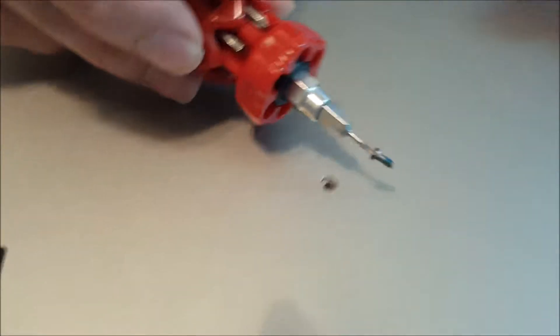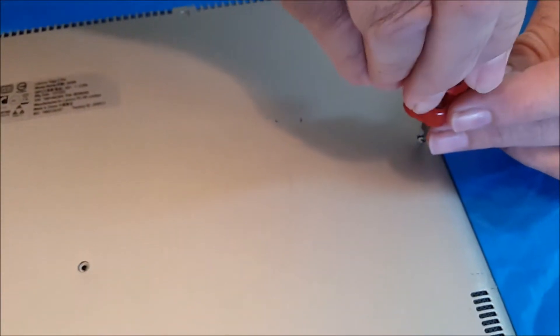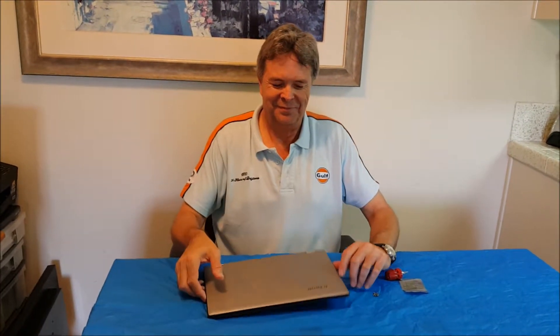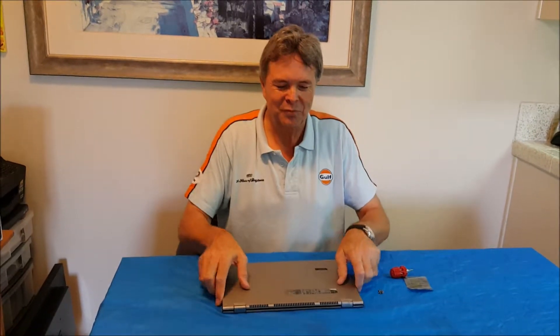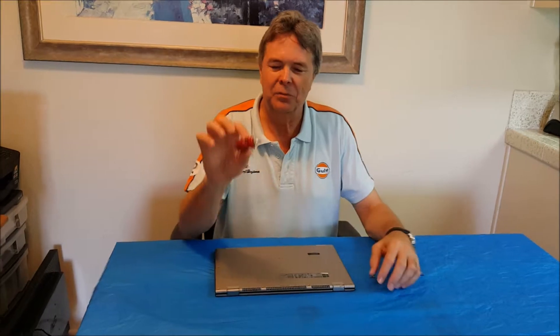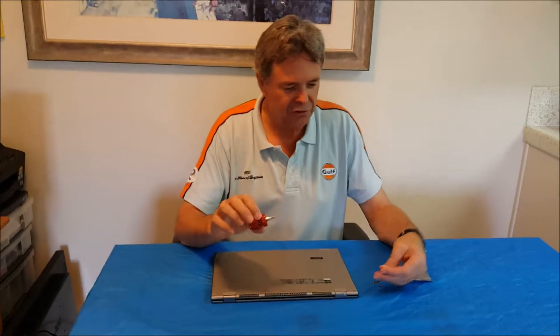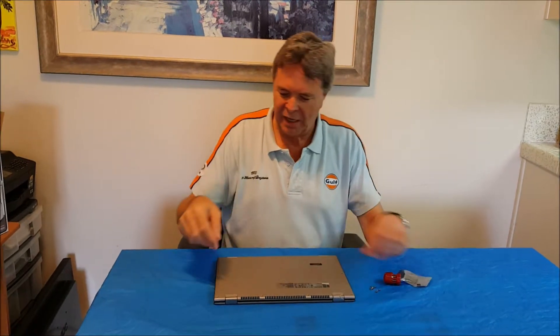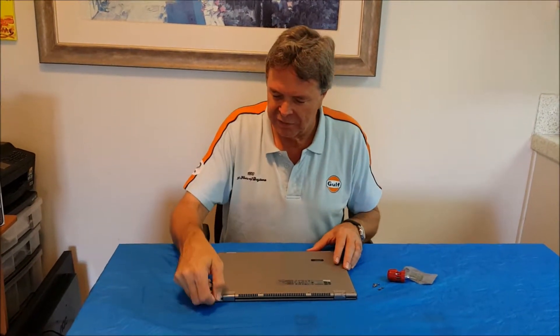And this screwdriver is magnetized, which is nice. Chris has kindly helped me with this not-easy task, but he said actually it's very easy — so we'll see. First, we've got a little T4 device to remove the screws in the back; they came out pretty easily. And now we will try to gently get the back off of this thing.